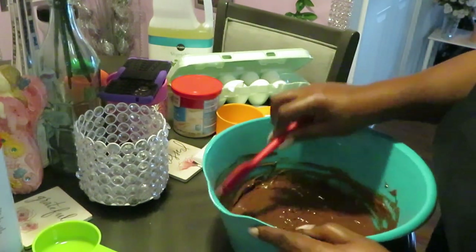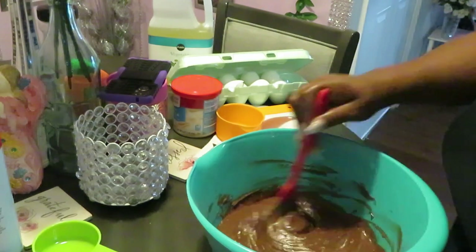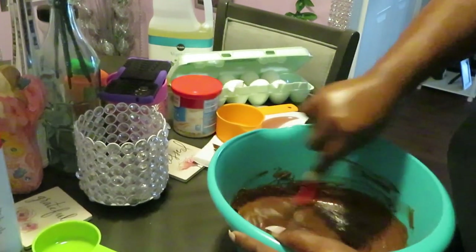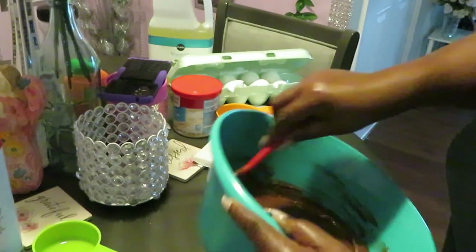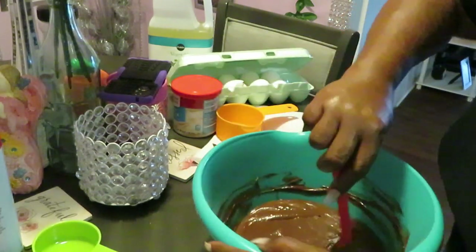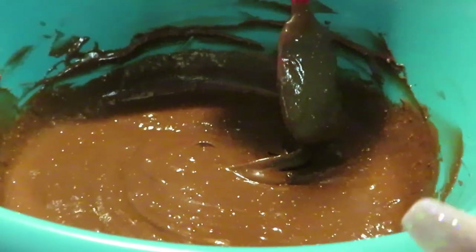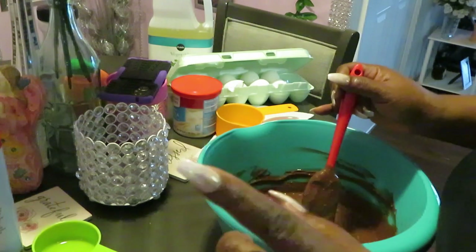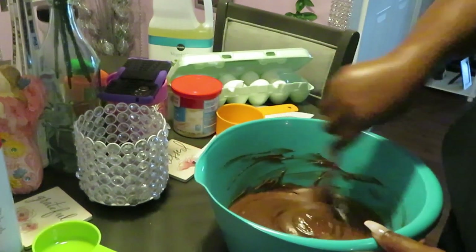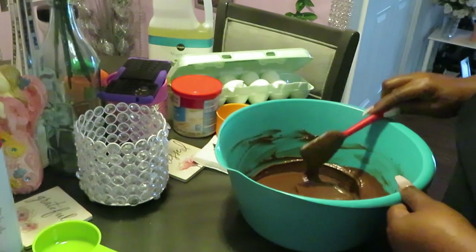I'm using my larger mixing bowl today because it helps everything mix up real good, gives everything space to mix. Oh yeah, that's some goodness there. Mix it — make sure that bottom is all mixed up, it smells so good. One more good look at that chocolate cake mix. On the box it says do not eat raw cake batter — I guess some people do that, that's why they got it on the box. Don't eat the raw cake batter.